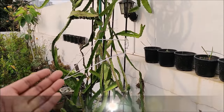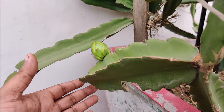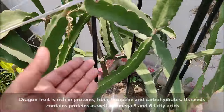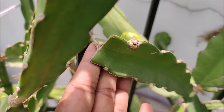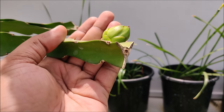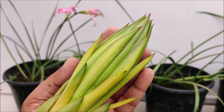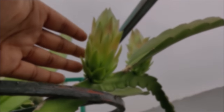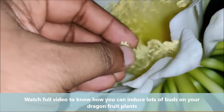In this video we will learn a simple trick to help induce buds on dragon fruit plants. Dragon fruit is rich in protein, fiber, lycopene and carbohydrates. Its seeds contain protein as well as omega-3 and 6 fatty acids. Make sure to watch the full video to know how you can induce lots of buds on your dragon fruit plants.